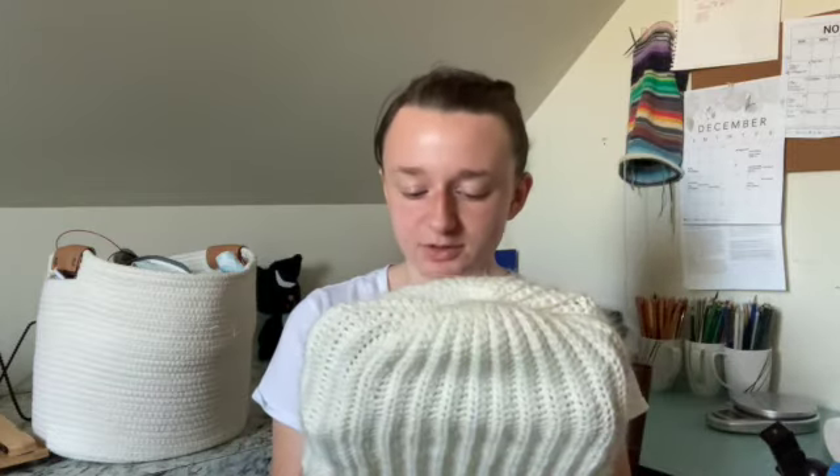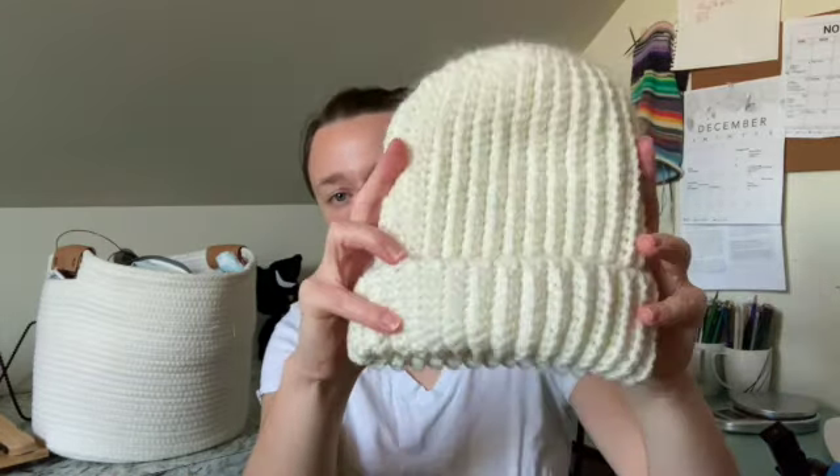I wasn't going to change my gauge, so I just crocheted about 45 chain stitches, then single crocheted 40 through the back loop, slipped the last five so the crown would come together like that. It didn't work out perfectly, but it's good enough and I love this hat so much. It's so nice and warm — I literally finished it and just wore it the rest of the day because it was really cold in the house. I think I used a 5.5 millimeter hook. That's another finished object.